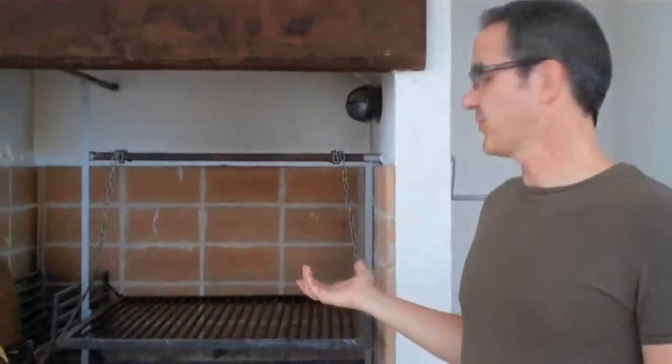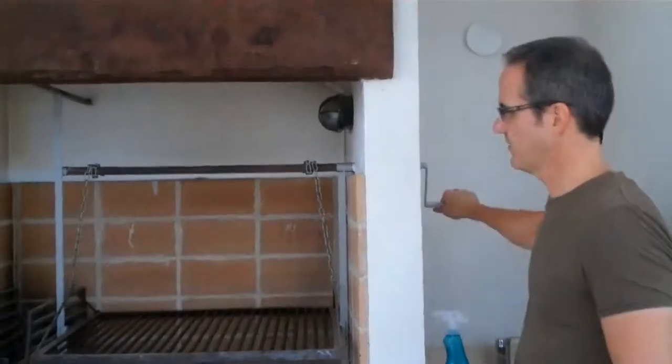I'm standing in front of an Argentinian parrilla. The big difference between this and the U.S. parrilla is that you can raise and lower the grills. I'm adding the charcoal — it's wood, actually. You can get this in the States too. It's just pre-charred wood, dried out.